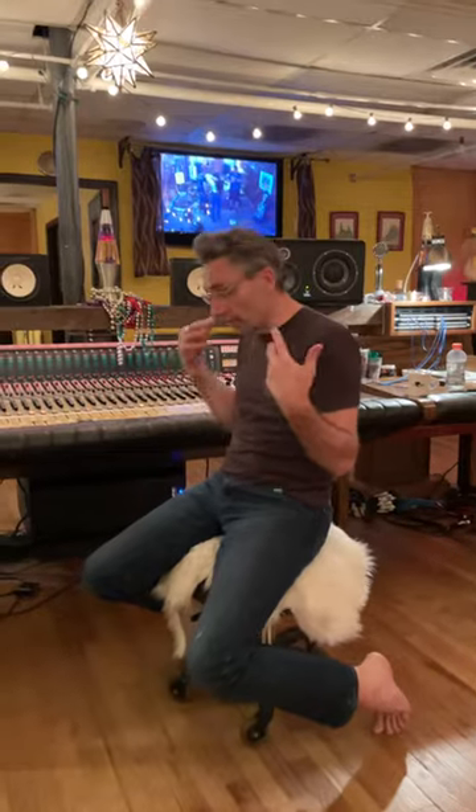Hey, I'm Chris Mara from Welcome to 1979. Today we've got an awesome session with an artist named Ariel. She's done a couple of full band records here the traditional way.